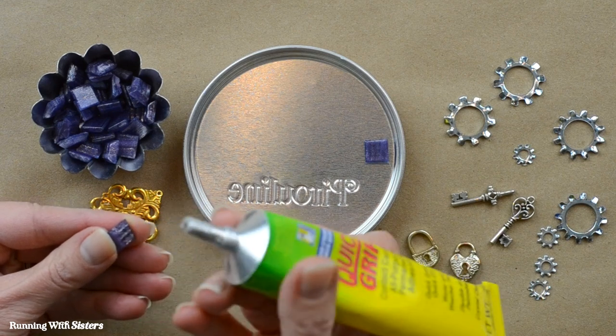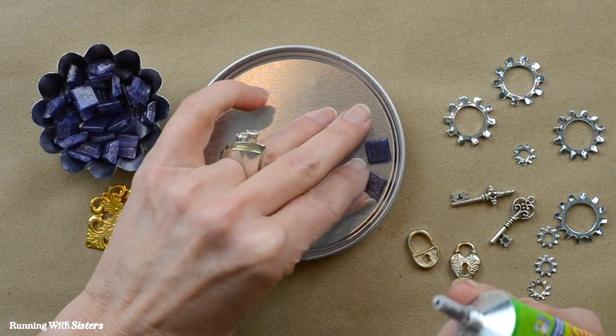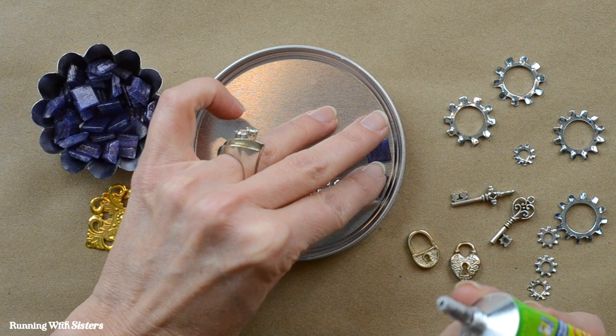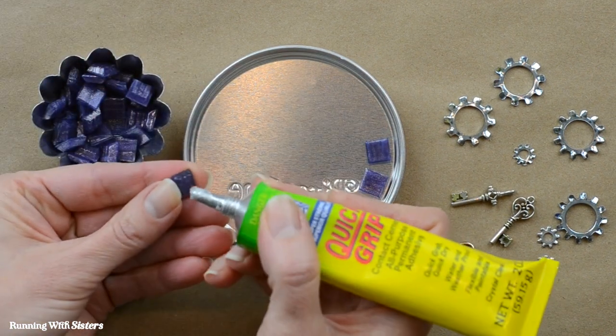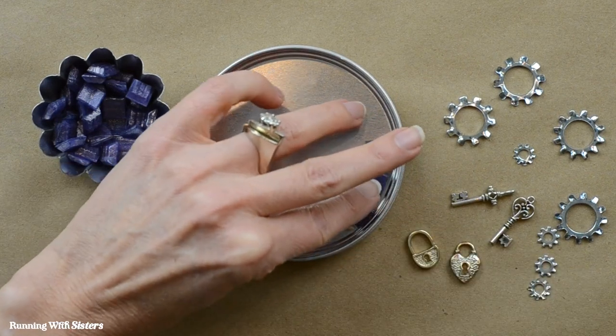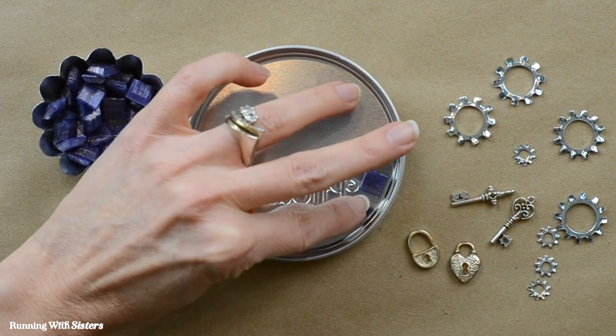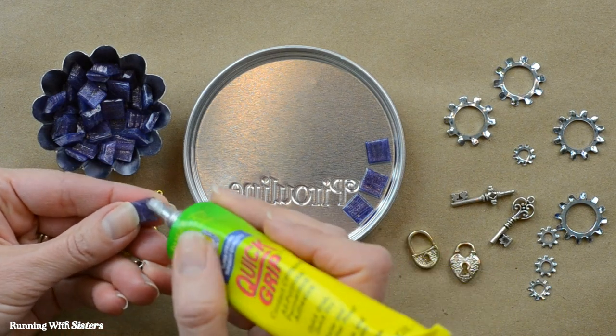Gluing these in, there's really no magic to it other than don't use a ton of glue. Although if the glue splooches out, it kind of disappears once you pour in the resin — the resin looks the same as the glue, so it becomes invisible. We're just going to keep gluing until the whole bottom layer is done. We have all these beautiful purple tiles in there.